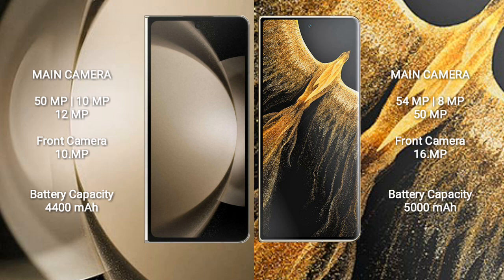Samsung Galaxy Z Fold 5 packs a 4400mAh battery with 25W fast charging support.